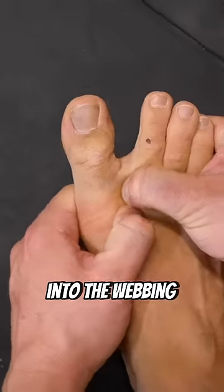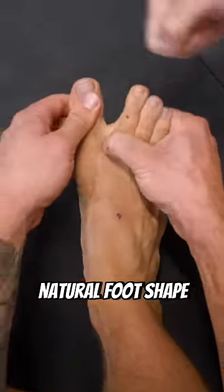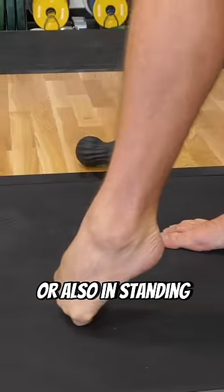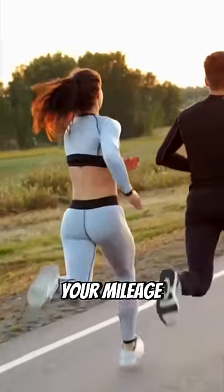Then, push your thumb into the webbing between your toes for some self soft-tissue massage to help regain your natural foot shape. You can also pull your toes down to help stretch the top of your foot — this can be done like this or also in standing. As pain decreases, you can then return to running, slowly increasing your mileage each week.